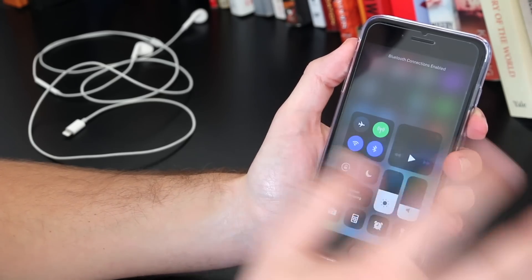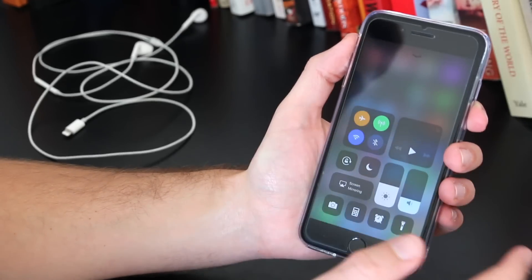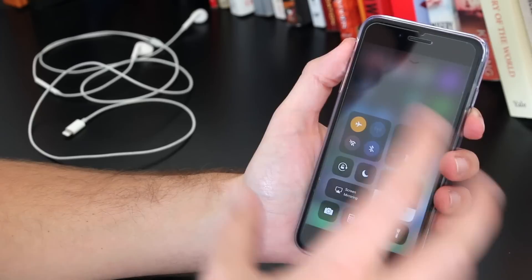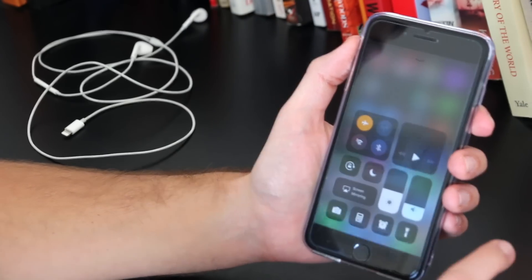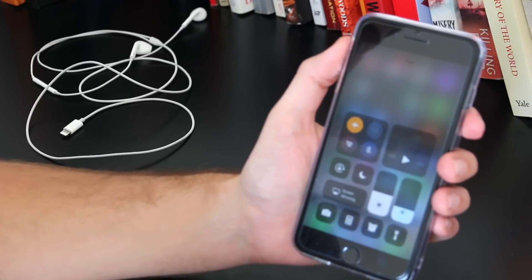While you're in the control panel you can also try airplane mode. This is another method people have tried — put your iPhone on airplane mode for about five to ten minutes and that can actually remove the glitch. I'm not sure exactly why this works, but it's another method worth trying.